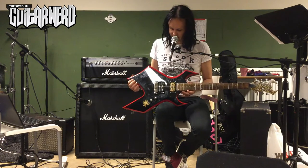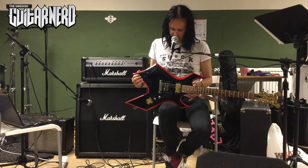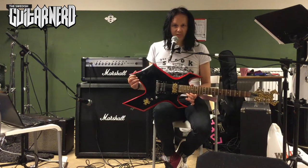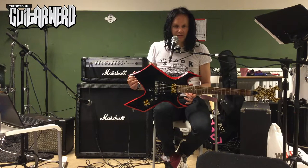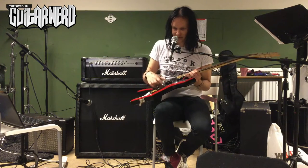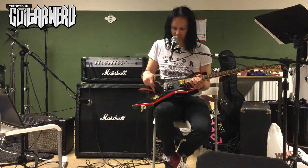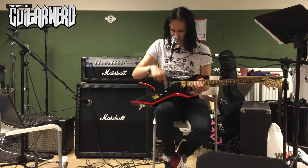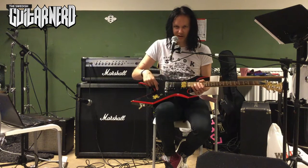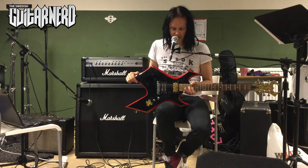Can someone comment about PRS guitars? They are the main contenders with these kinds of bridges — it's like just two posts, and the tune-o-matic is anchored with one post here and one here. I don't think you have that problem with those, but do you have the tilting problem with the PRS bridge as well? I'm not sure.